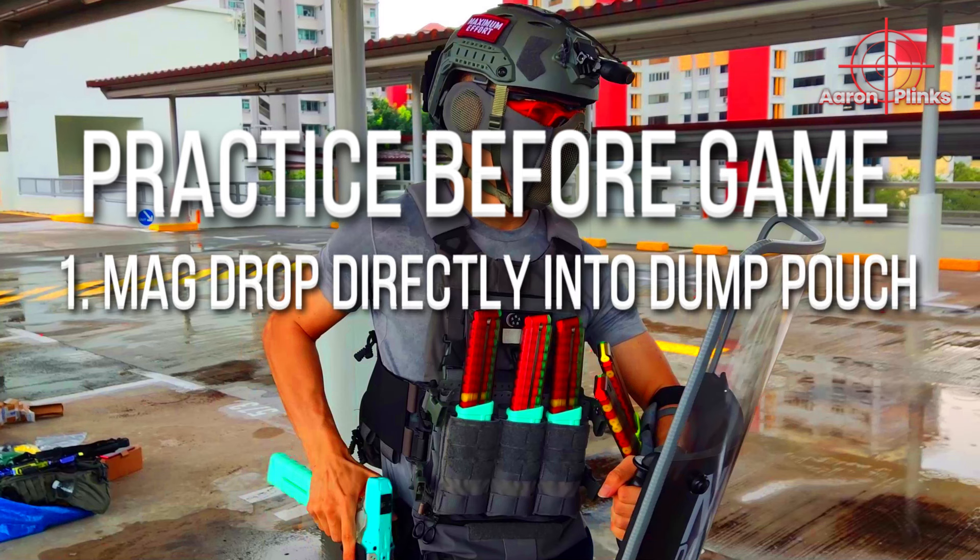Hey guys, this is my one-handed reload Nerf shield loadout, and here is a list of things crucial for this loadout. We are going to need a shield. Mine is made of acrylic with customized wood.